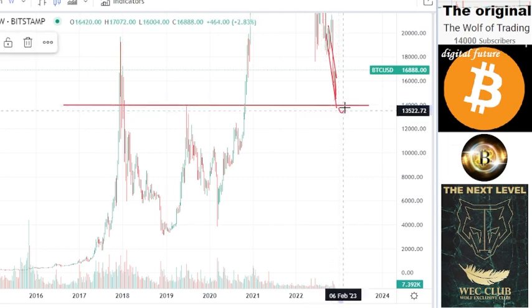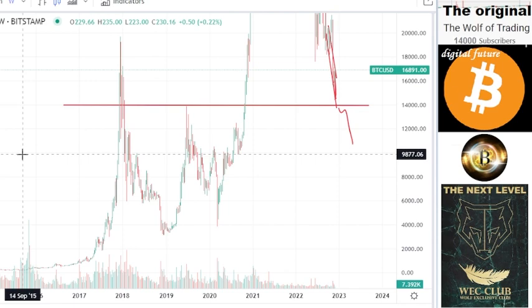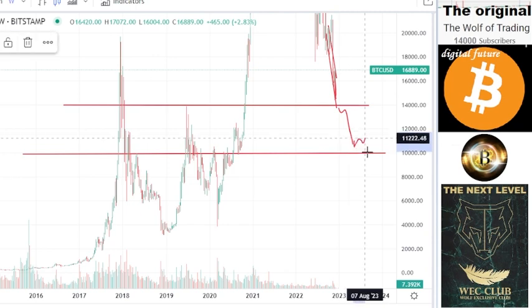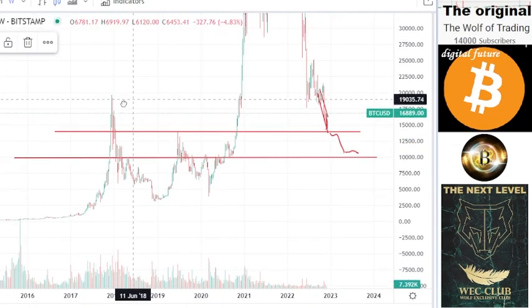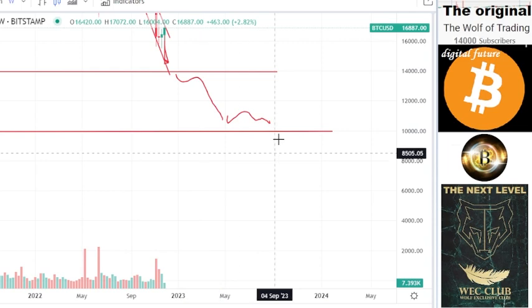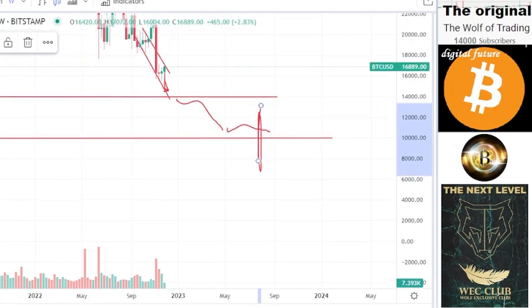The price will break down, make a retest, and finally go to this level. We have a good support here at $10,000. I think at $10,000 we can stay a little bit so that we form our structures. But it is also clear that $10,000 is not an area in which we can stay for long. I calculate a downtrend until mid-2023. I think this downtrend will happen very quickly — maybe in December.